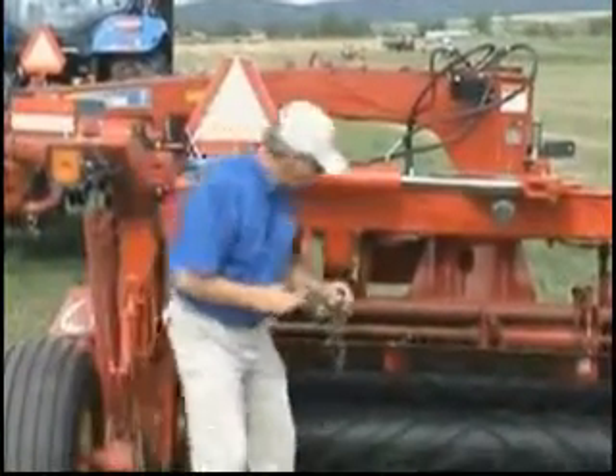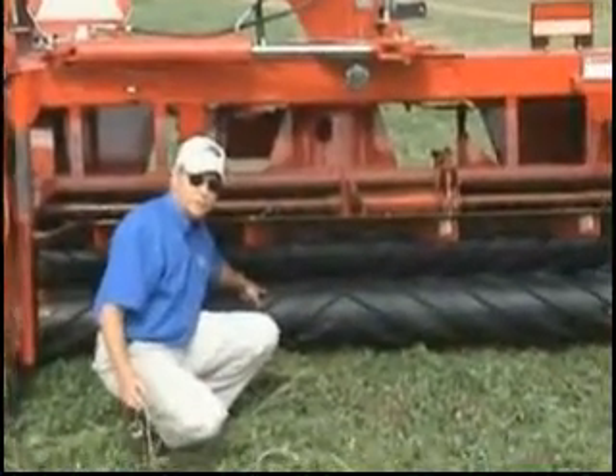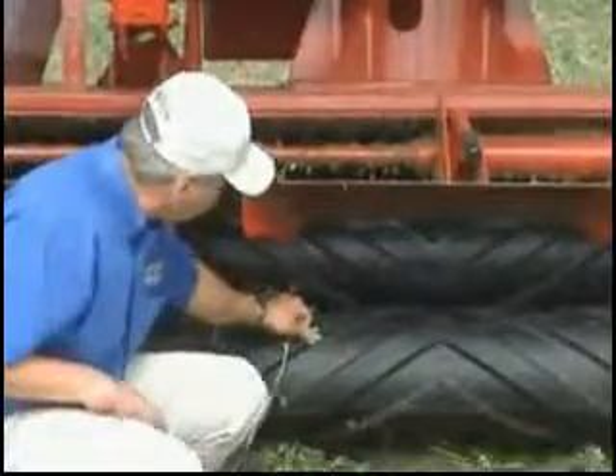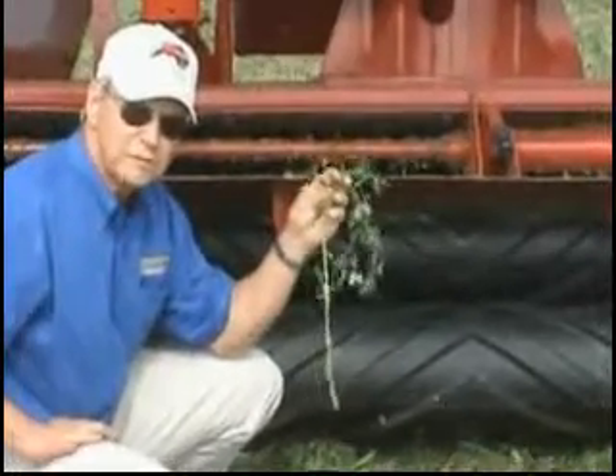When the crop comes through the rolls, it comes through the rubber, which is very soft compared to neoprene or some other products or steel. So if you're a leaf and you get caught on that crimp coming through, the rubber is soft enough that it's going to be a lot more gentle to the leaves.